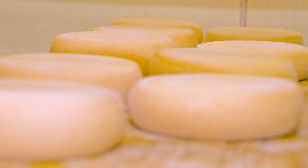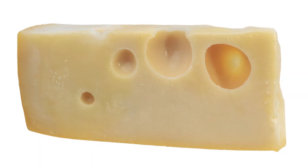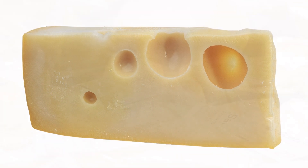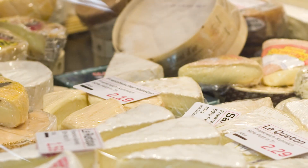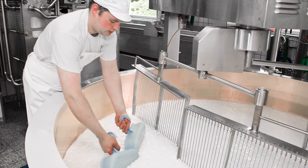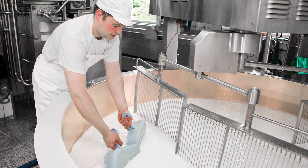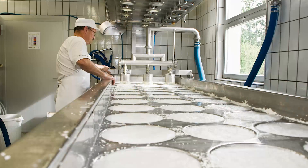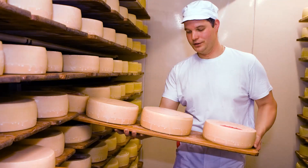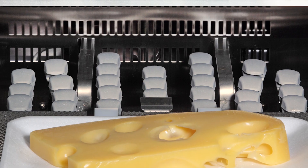Cheese is a popular dairy product valued for its high nutritional value, taste, and shelf stability. Depending upon the techniques of manufacturing and compositions, there are different varieties of cheese available. Measuring pH accurately at each stage of cheese manufacturing, such as acidification of milk, drainage of whey, milling, and salting, ensures the desired flavor and texture of the cheese.